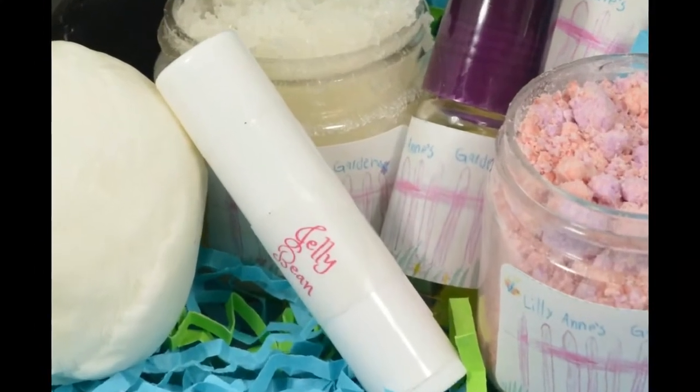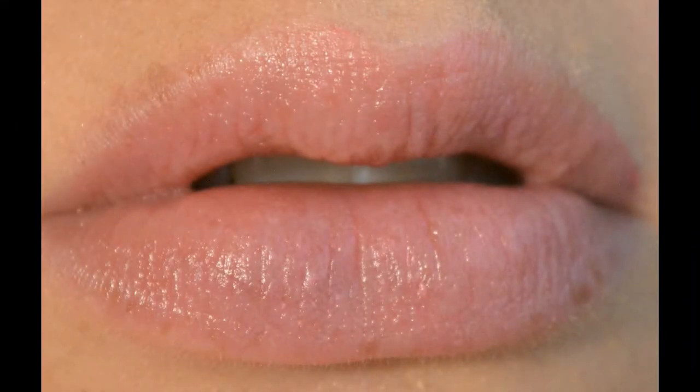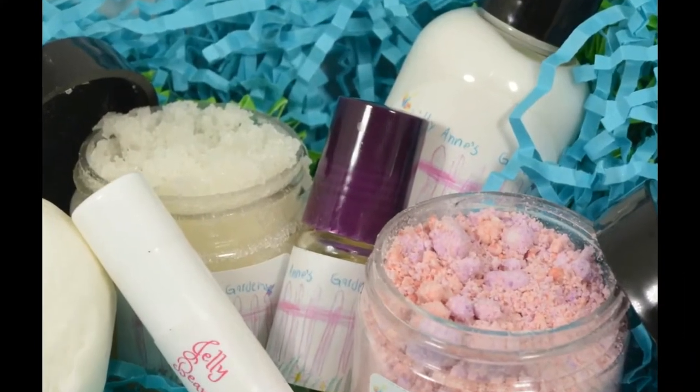The first thing we are going to be looking at is this excessively hydrating lip balm in the scent Jelly Bean. This has top notes of wild cherry with ripe peach and tangy strawberry for the candy sensation. This stuff is amazing, all natural — you need it.